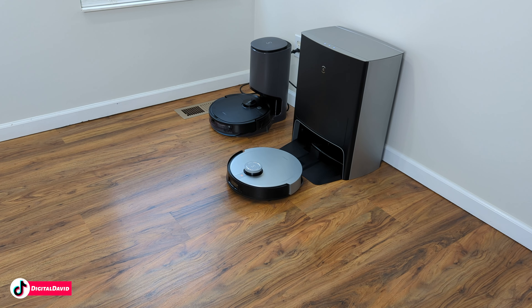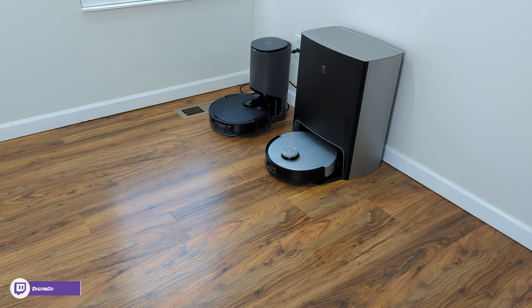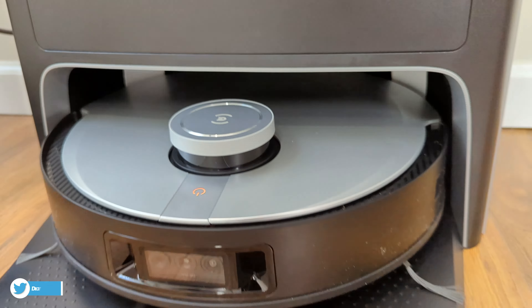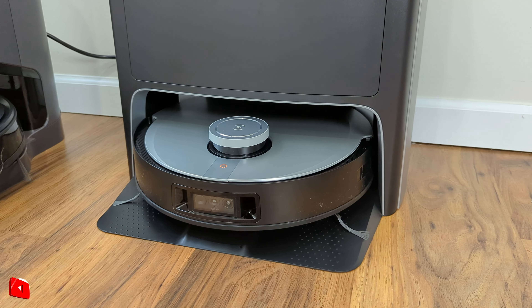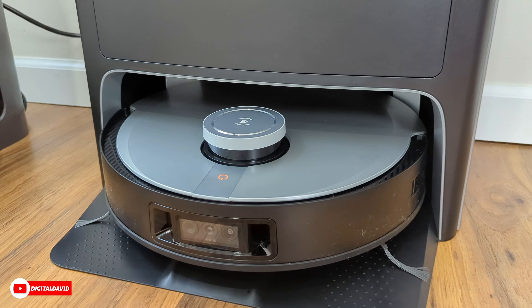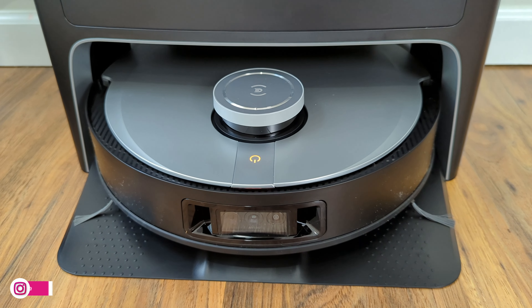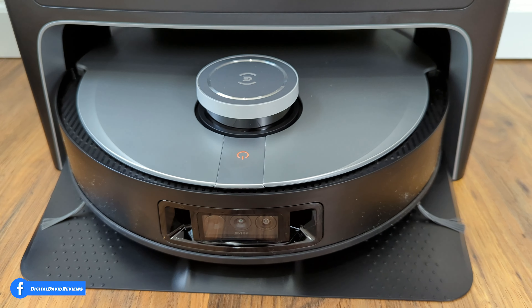When the vacuum has finished cleaning, it's going to return itself home back into the charging base so it can recharge, self-empty, and clean the mop pads. It just backs right in there — really fascinating. Now that it's in the base, you can see it's working on cleaning the mop pads for us. You can hear water being discharged. It'll clean, it'll refill the tank, and it'll also air dry the pads. Cleaning takes around two minutes or so — fairly quick. Now you can hear, very faintly, a fan running — that's our hot air drying activated to dry the mop pads.